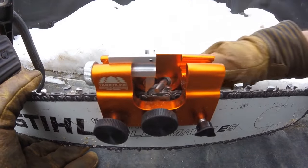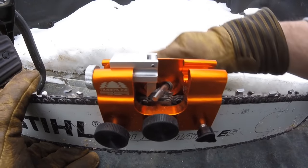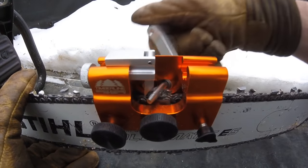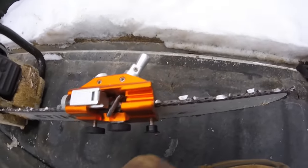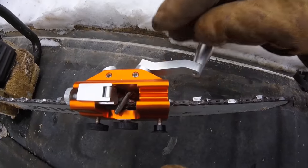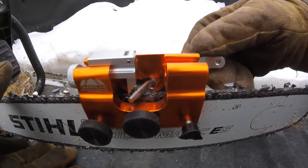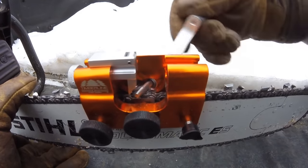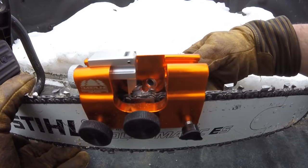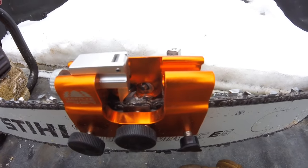As you can see, as you turn it, it's taking some material off that tooth. I'm pushing in as I go. Once this handle is in all the way, right where it spins, you're as far as it will go. You can spin it a few times and then back it out as you're spinning.